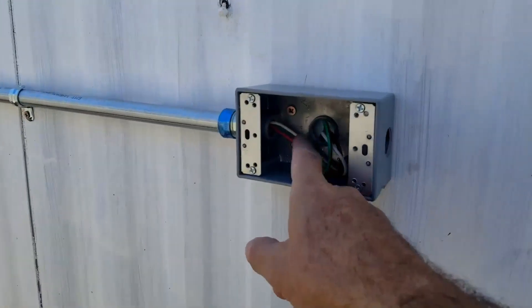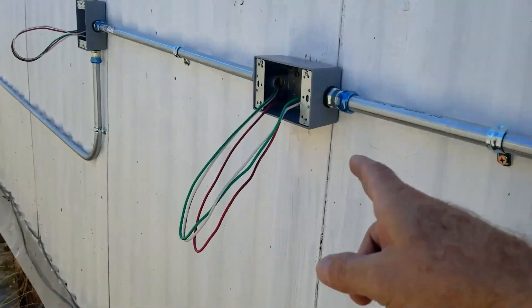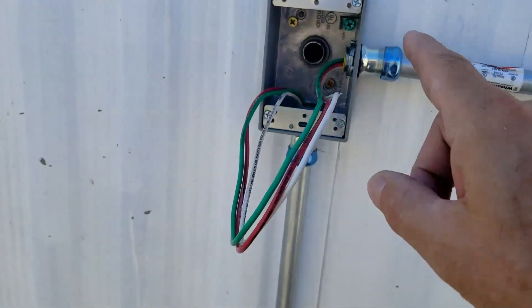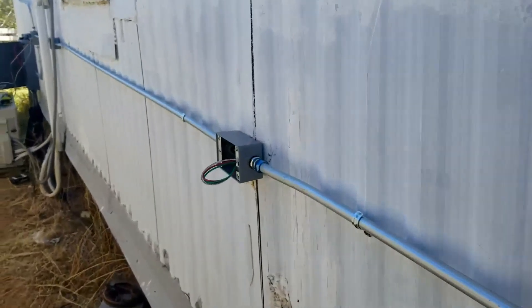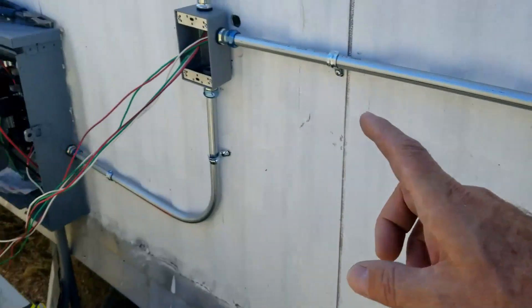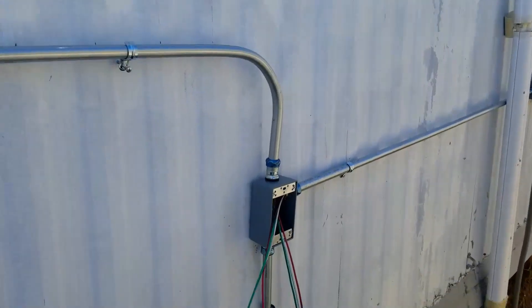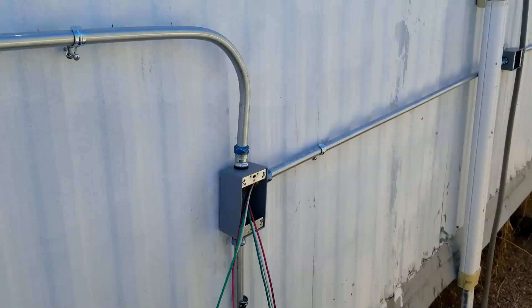We've got our conduit run and the wire pulled to basically every box. There's a box on the inside where each one is going. This is the bathroom where that long run is — we're gonna have to pull into there. Coming along, there's another box on the inside, and another box on the inside, all the way around. We've got all the outside conduit run and the wire pulled. Next step, we've gotta start hooking it up.